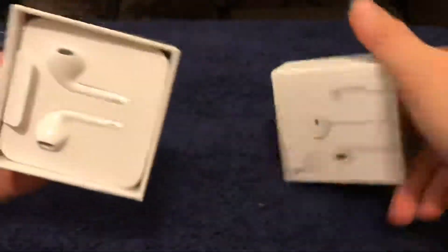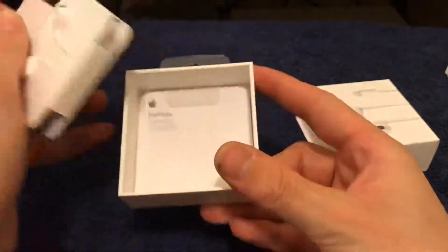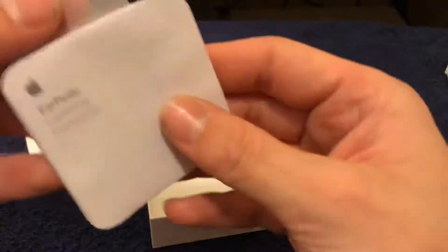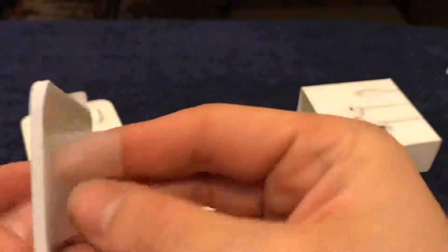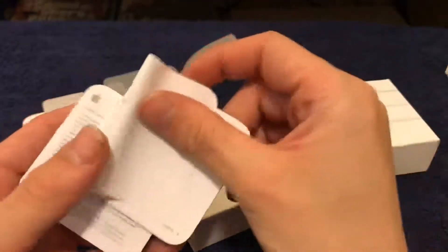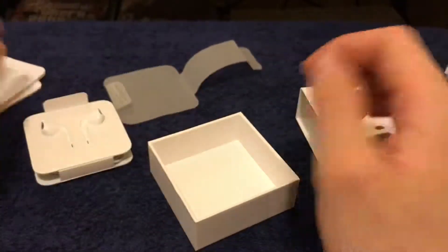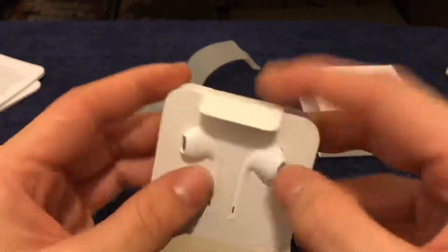I have never bought just a pair of Apple earbuds on their own before. I was hoping there'd be a sticker — kind of would've been cool — but no sticker or anything. But yeah, here are your earbuds.